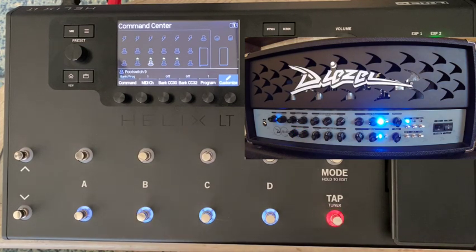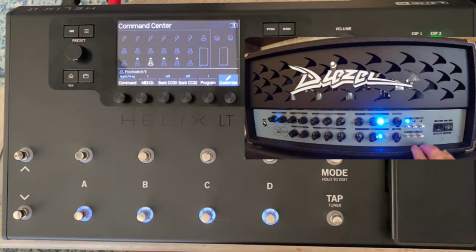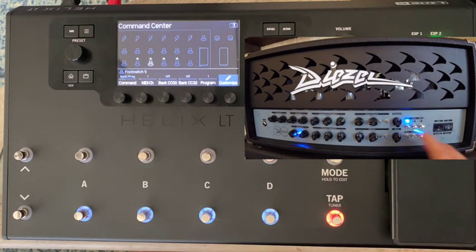Foot switch 9 is MIDI channel 1, program 1. Pressing it shows channel 3 with mid cut, master 2, and loop — I don't want that. I want program 1 to be channel 1 with the loop engaged only, no mid cut, no master 2. Setting it up that way, I press Store — it flashes — then press it again to save. Program 1 is now saved as channel 1 with loop.